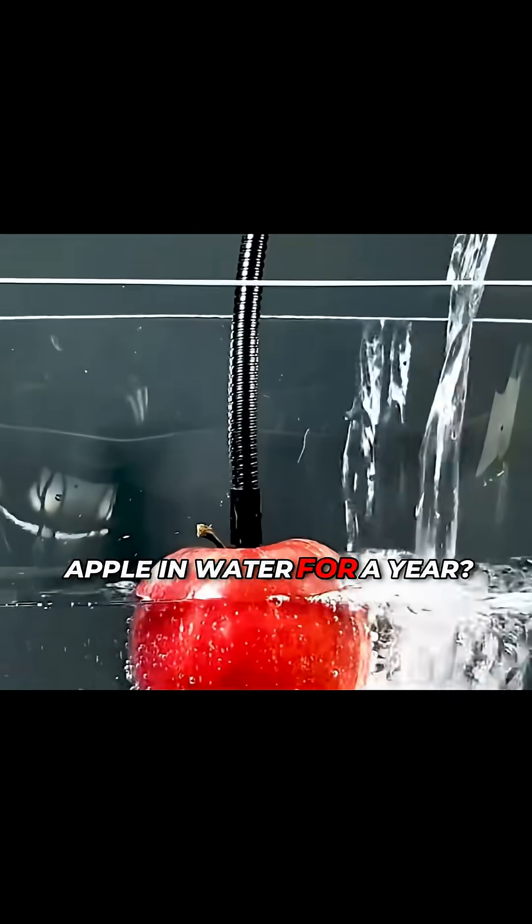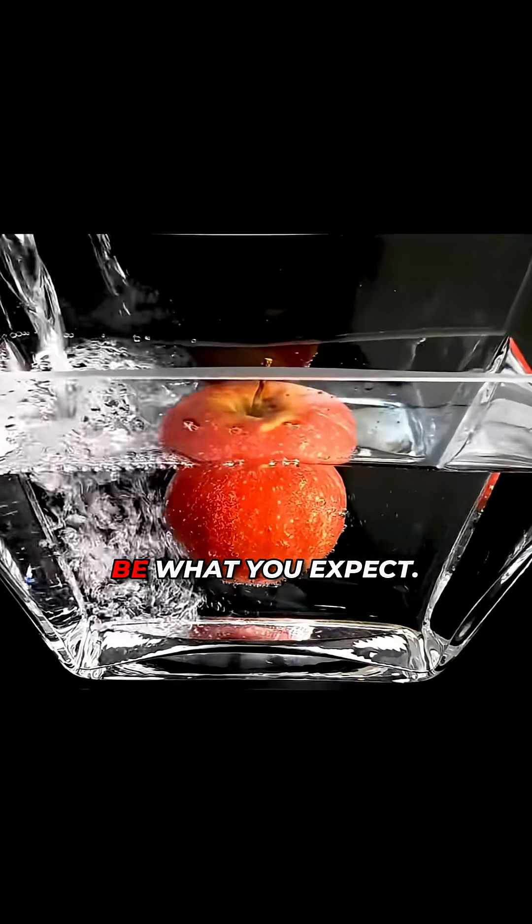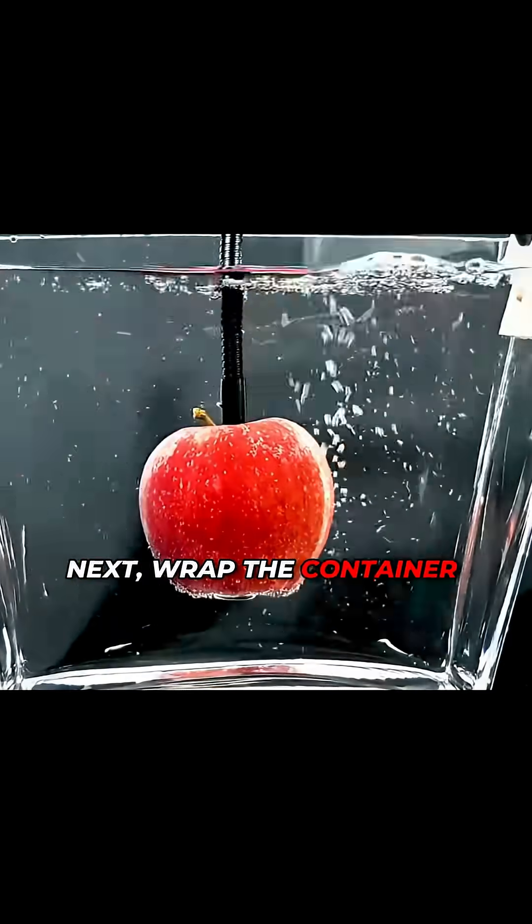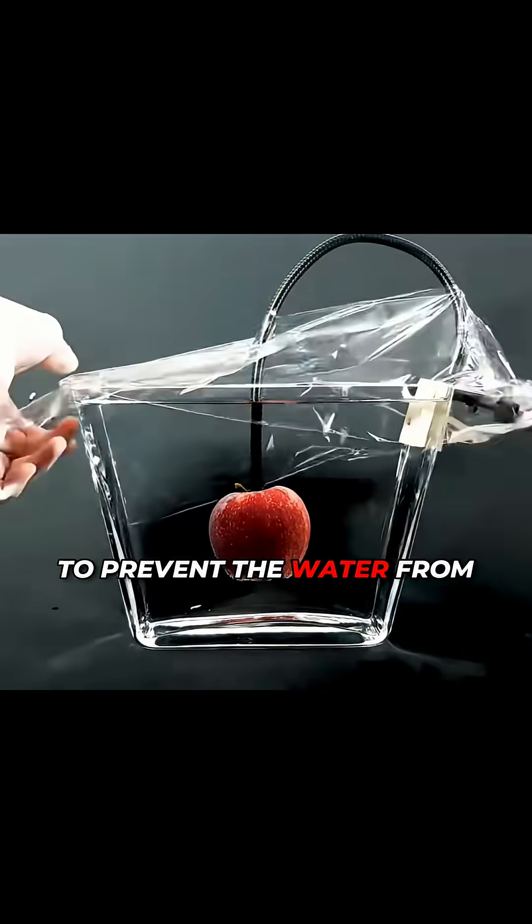What happens if you put an apple in water for a year? The final result might not be what you expect. First, use a stand to secure the apple, then fill a transparent box with water so the apple is isolated from the air. Next, wrap the container tightly with plastic wrap to prevent the water from evaporating.